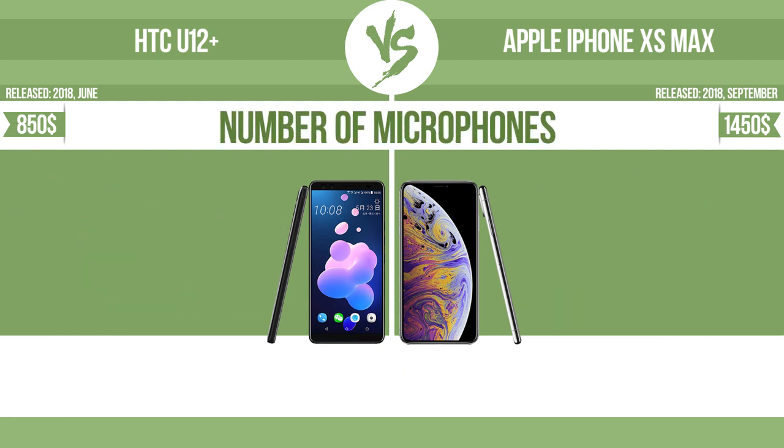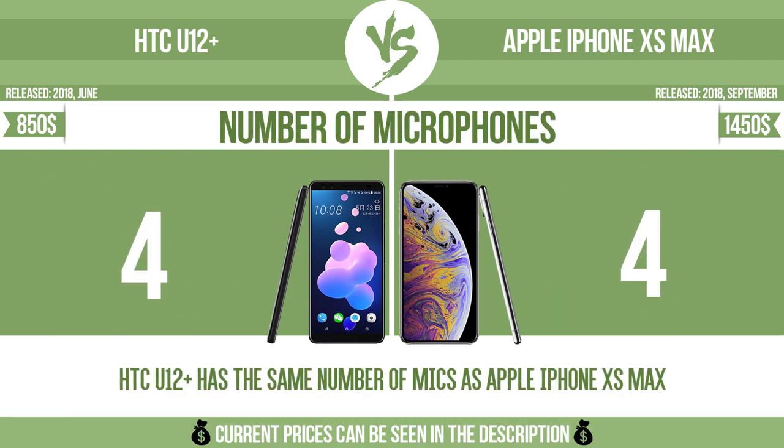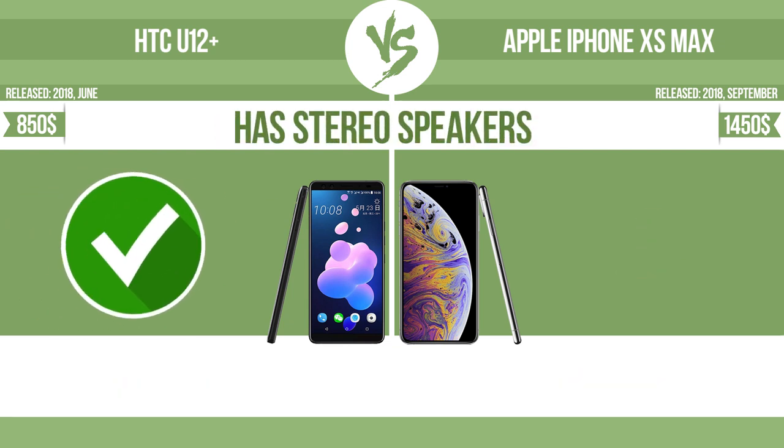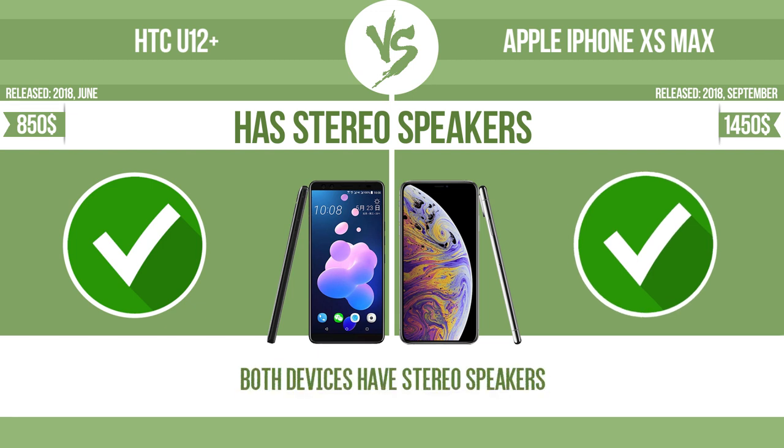Number of microphones — more microphones result in better sound quality and enable the device to filter out background noise. The device has stereo speakers; devices with stereo speakers deliver sound from independent channels on both left and right sides, creating a richer sound and a better experience.